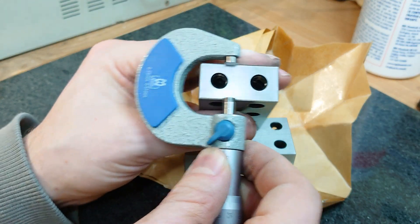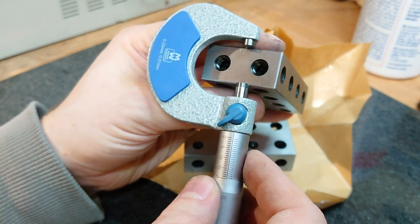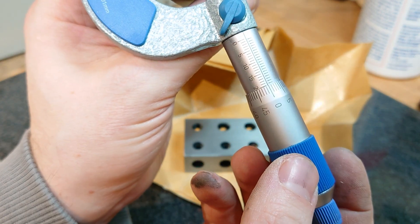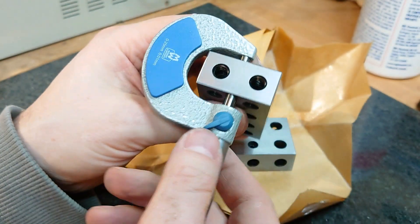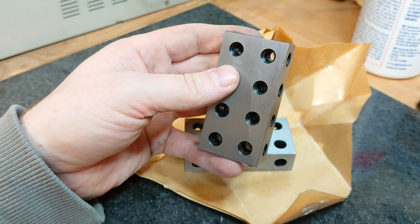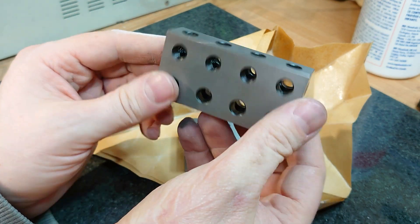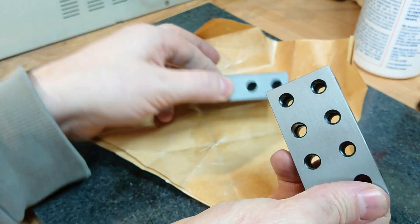Measuring them with the micrometer, they come in, as far as I can tell, pretty much exactly 20 millimeters. For my purposes these are as precise as they need to be. I have no way of verifying them to any greater precision, but that'll be absolutely fine for me.